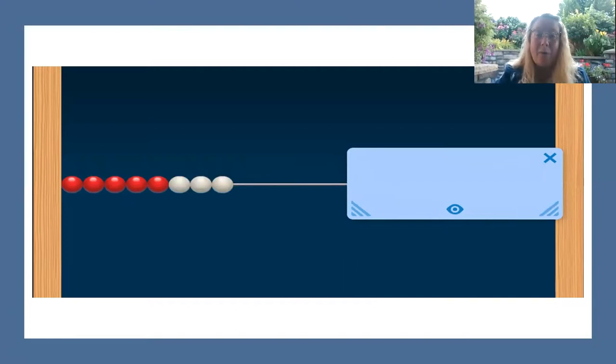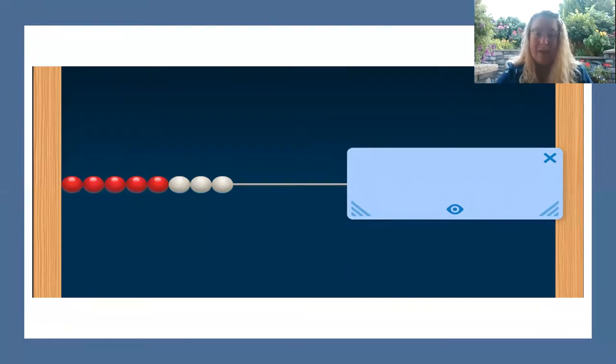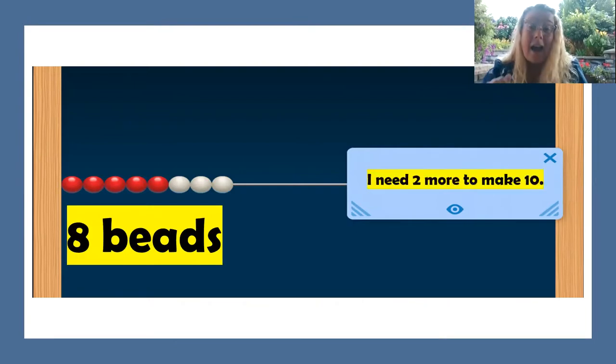How many beads do you see now? Eight beads. How many more do you need to make 10? Two more. You need two more to make 10. Great work.